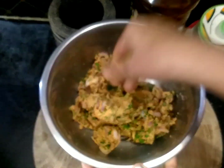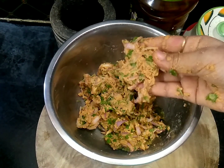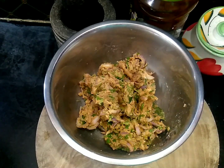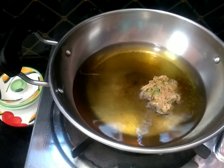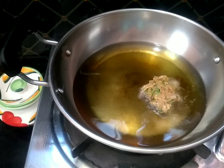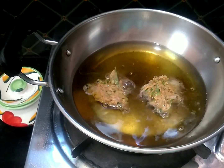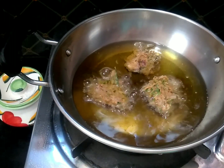Now we are ready to put the oil in the pan. It is very thick and soft to heat. Put the oil in the pan and put the stove on medium flame and fry it.